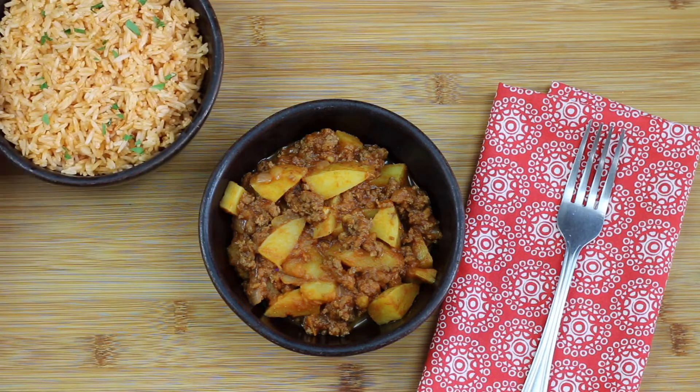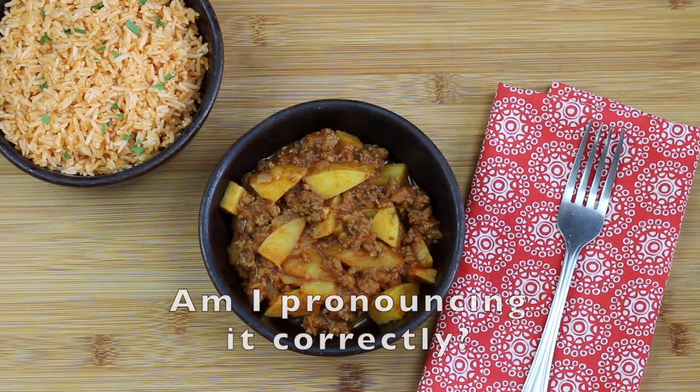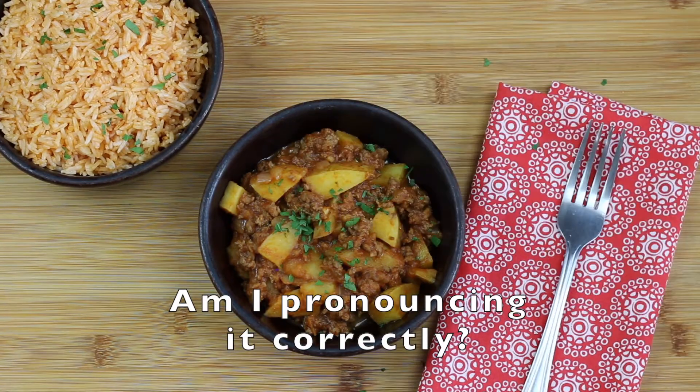Today we're going to make what is currently one of the most popular recipes on my blog, and that is Picadillo. I got this recipe from my dear friend whose family is from Mexico, and she gave me permission to share this recipe with you guys. I apologize because I'm probably not pronouncing Picadillo correctly — Picadillo, Picadillo, Picadillo — this is just embarrassing and offensive.